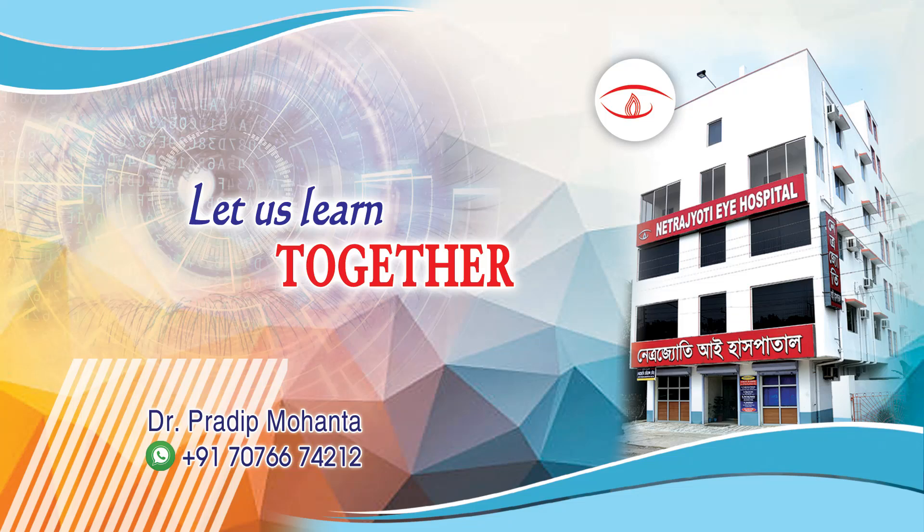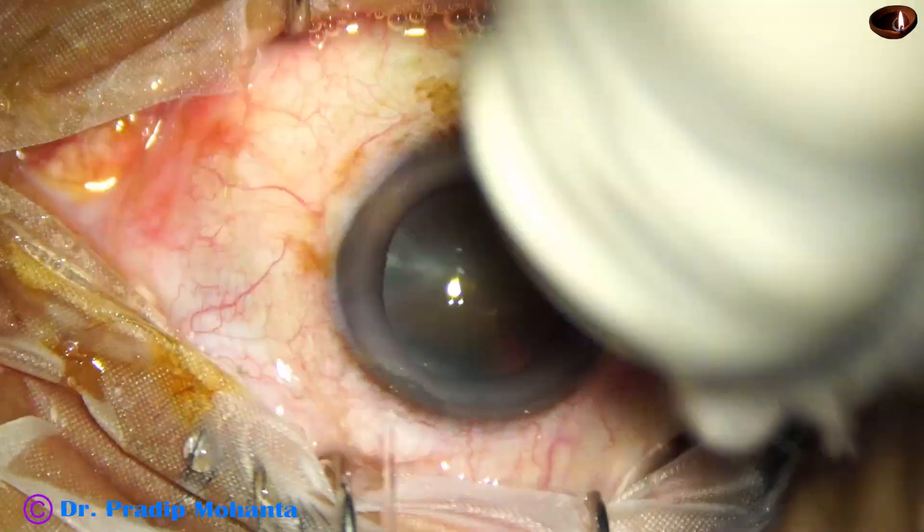Welcome to my workplace at Ranagha, West Bengal, India. Let us observe this totally unedited surgery.